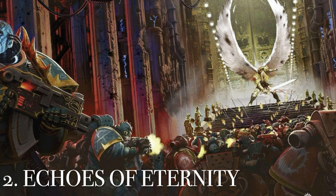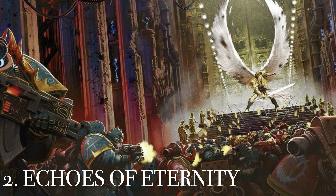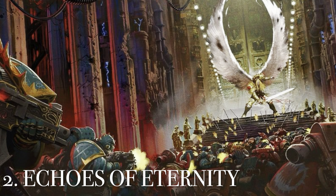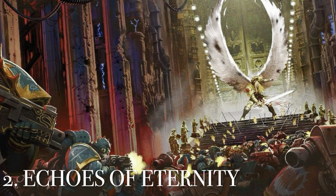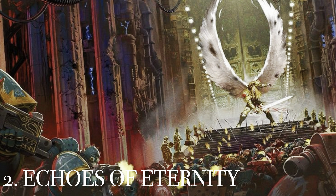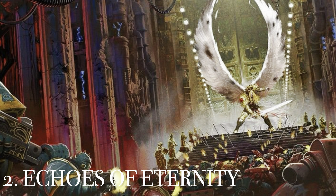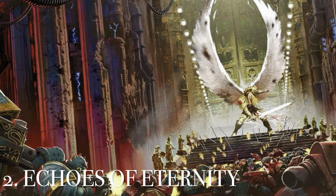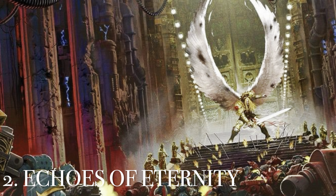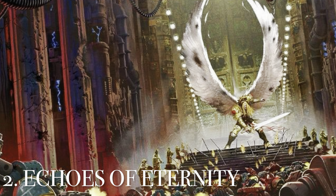At number 2 — and I know this is a fan favorite — from Echoes of Eternity, we have Sanguinius defending the Eternity Gate. You can see how weathered and beaten he is, making his last stand against a horde of Sons of Horus and traitors coming in. If you've read the books, you know the battles he's been through up to this point. Just a phenomenal shot of him holding the last gate of the Imperium.